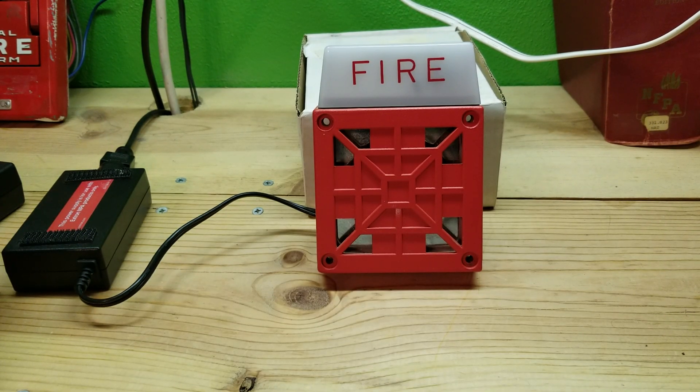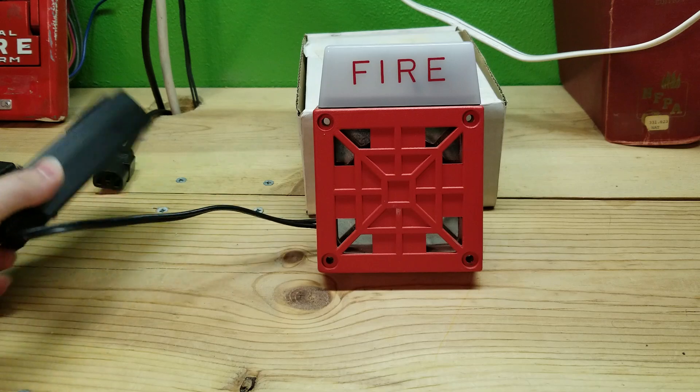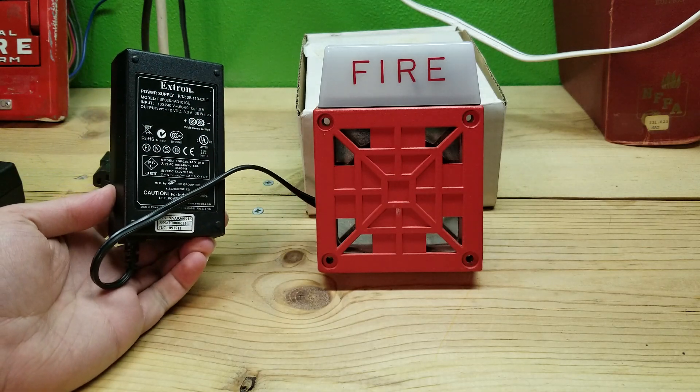All right guys, we're gonna do a quick test here of the 7002T-12 because it's very loud. I got my Xtron power supply over here because it's a 12 volt power supply.